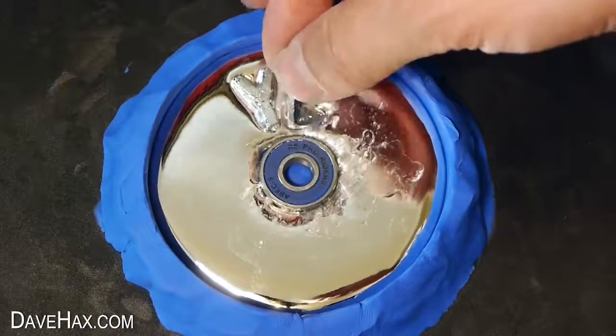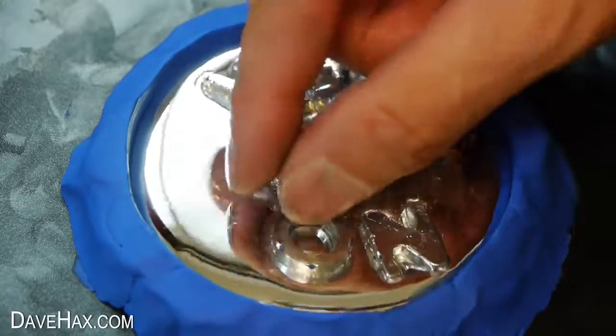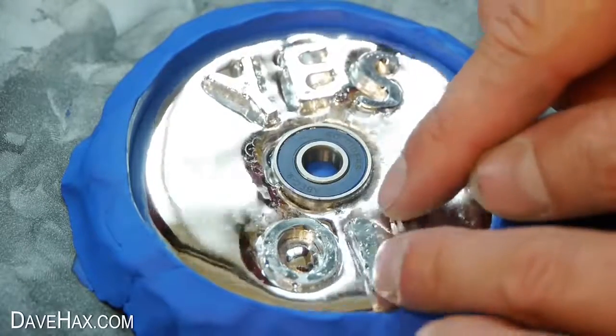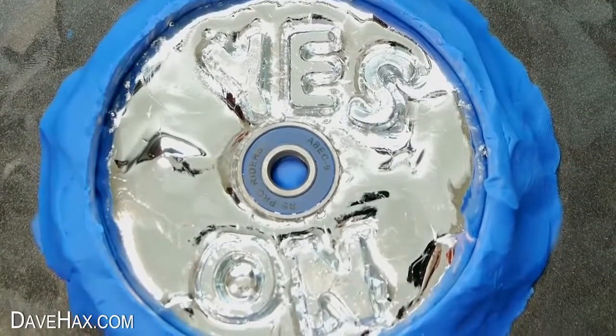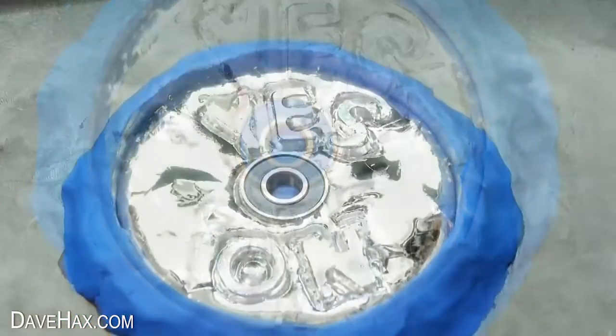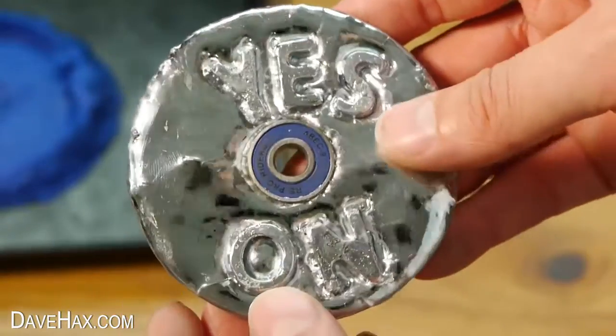It is a bit fiddly and the letters don't sit in the gallium all that neatly. I'm spelling the no-word backwards, so when it's on top it's the right way around. Then leave it all to set. When it's ready, you can remove it from the mould, and there's our decision-making spinner complete.